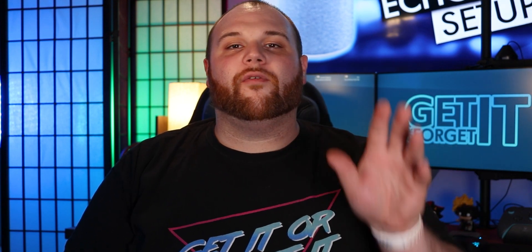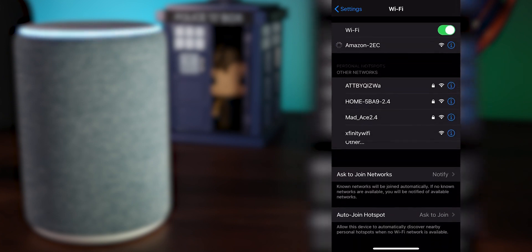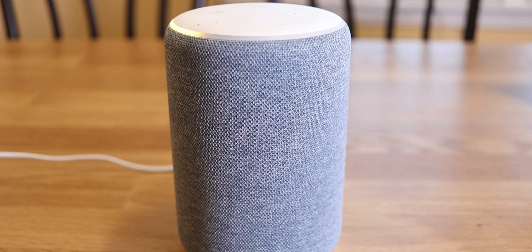This process might look a little different on Android but it works similarly. Open up your Wi-Fi settings and look for something that says Amazon followed by a two-letter number combo. Click that, connect to the network, and when it connects your Echo is going to say something.